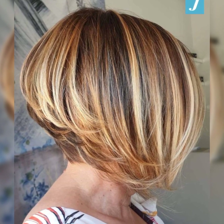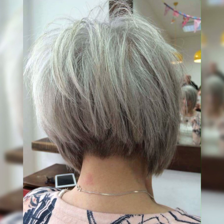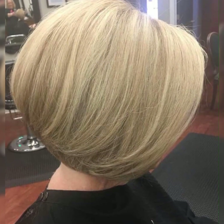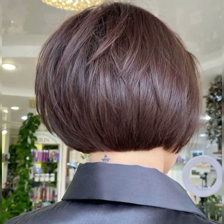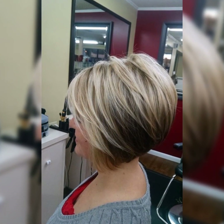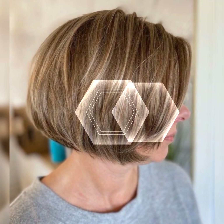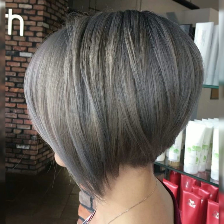Avoid using heavy products that can weigh the hair down, and instead opt for lightweight, water-based formulas. With regular maintenance, your short bob pixie haircut will continue to look great and require minimal effort to maintain its chic, stylish appearance. Don't be afraid to experiment with different styling products and techniques to find what works best for you.